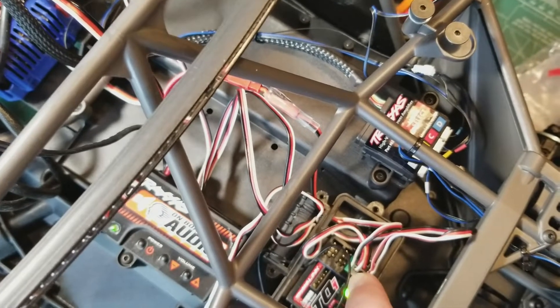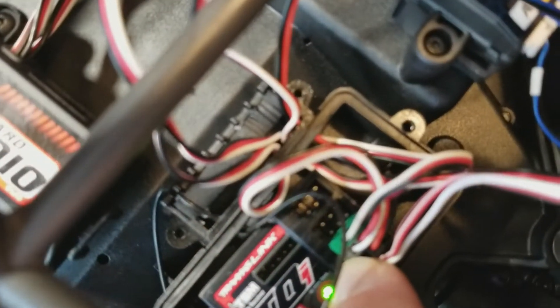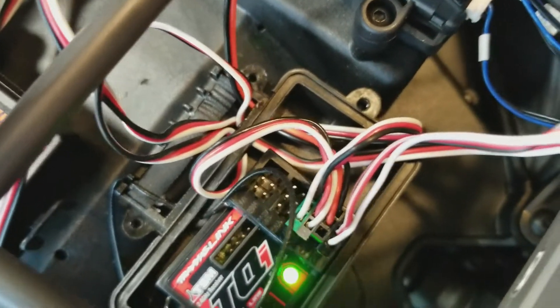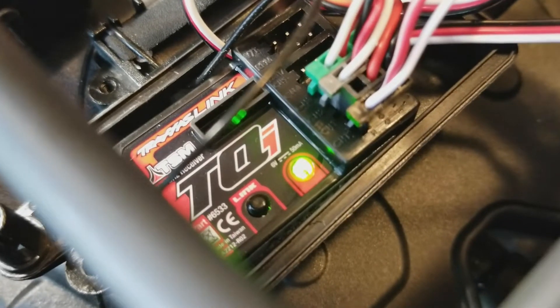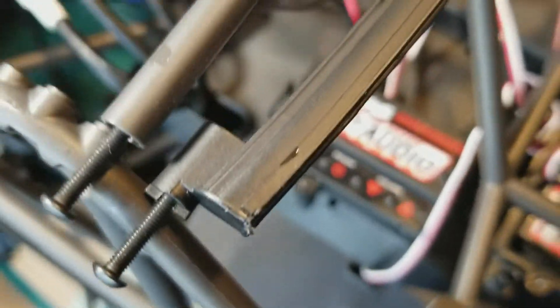Then it's the gray onboard audio adapter, and then the green one. So you can see there's two channel 1s. At any rate, everything works.